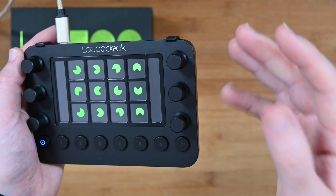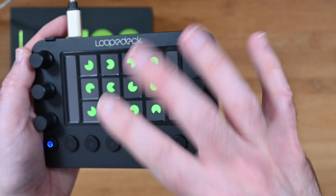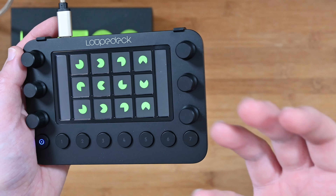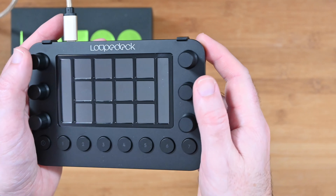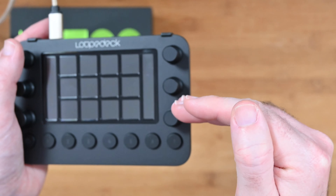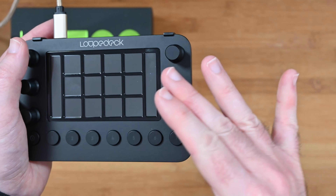Let's take a look around the console itself. On the underside we've got some rubberized feet and the little holes where the stand connects. The sides are all clear apart from the back, which has a USB-C connector. The console itself has a series of rotary dials which are also buttons, a screen area, and various buttons to switch between screens along the bottom.